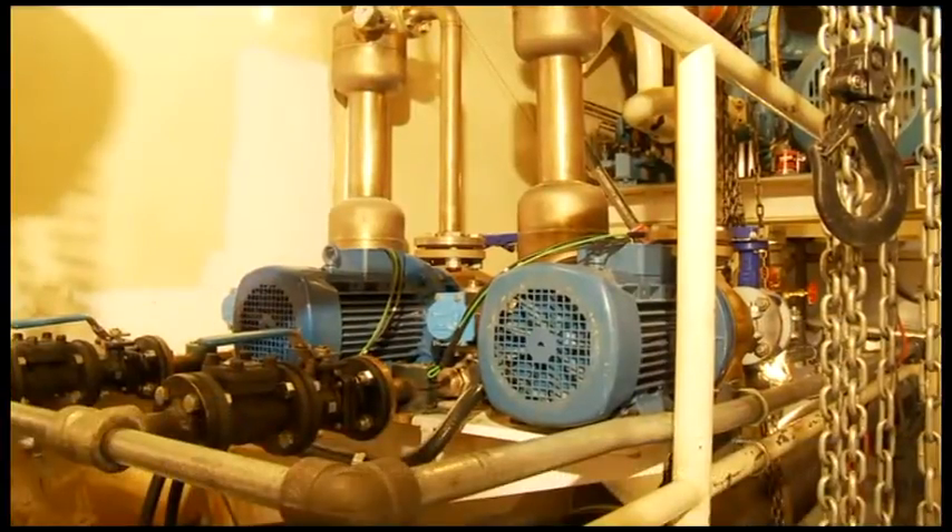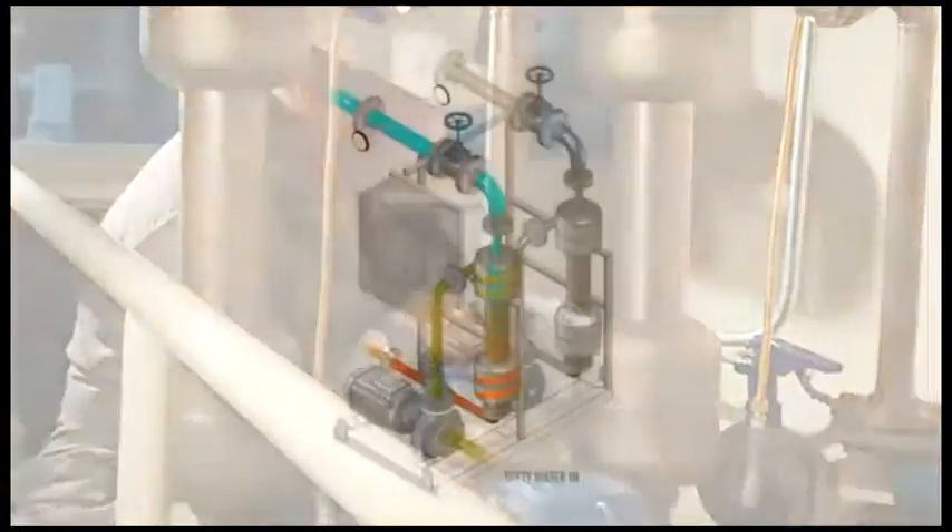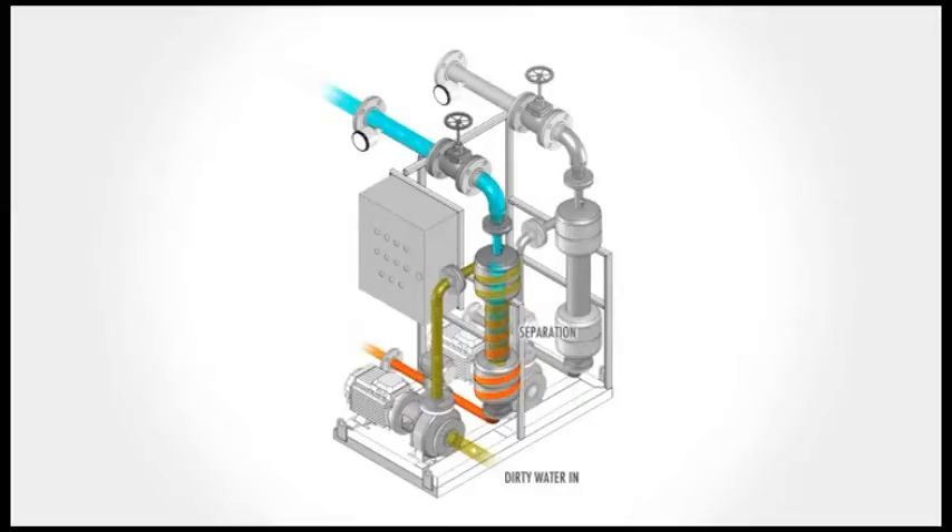A Thornton designed and built water quality package will extract abrasives in the water lubricating the stern bearing, leading to greatly extended bearing life. Water enters the system and into the cyclonic separator where abrasive particles are collected in the bottom of the separator bowl. On a regular, pre-timed schedule, the purge valve opens and accumulated sediment is discharged overboard. Clean water is supplied to the stern tube in excess of the minimum requirement of 0.15 liters per minute per millimeter of shaft diameter, or 1 U.S. gallon per minute per inch of shaft diameter, with an alarm in the event of low flow.